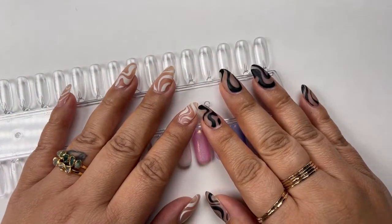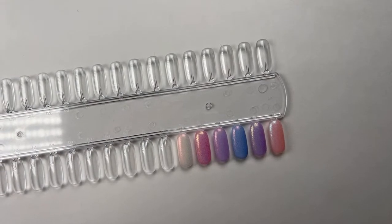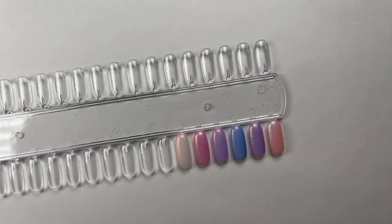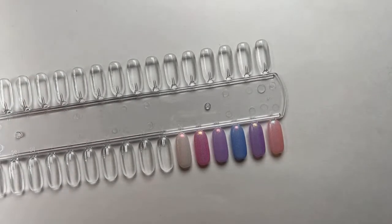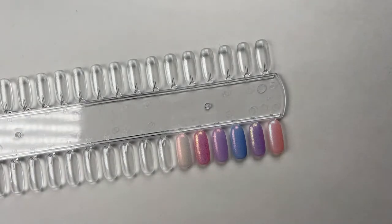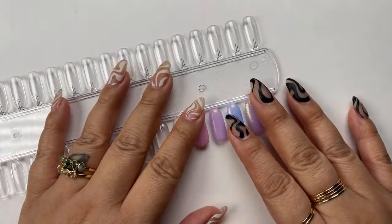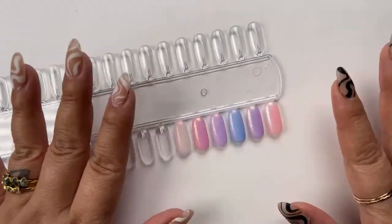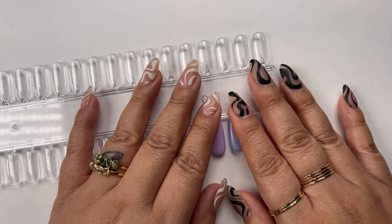Hi everyone! It's Tiana from the Maniology team with our weekly live. Every Tuesday at 1:30 PM Hawaii Standard Time, you can find us here on another nail stamping journey. Whether it's a tutorial, technique, or hack, we're here to discuss the details and I'm so happy you could join me today.